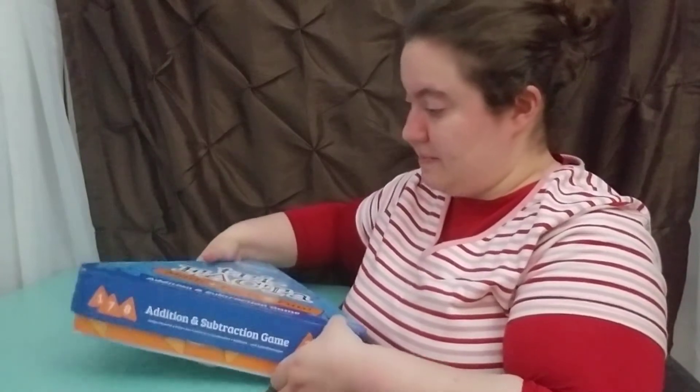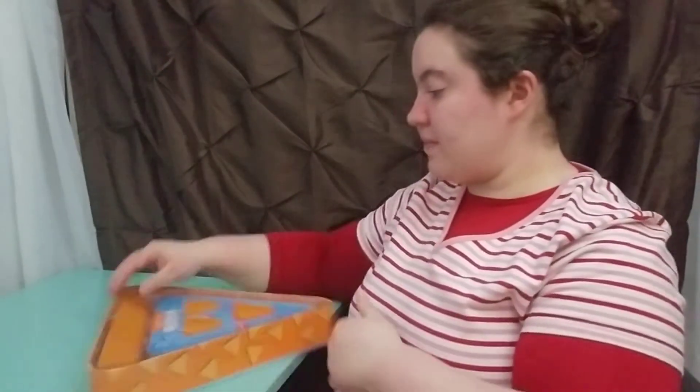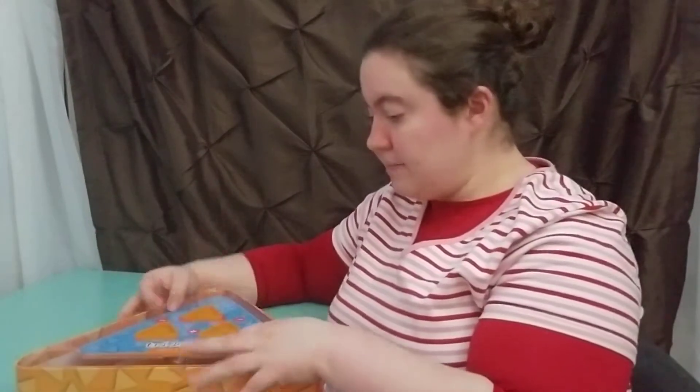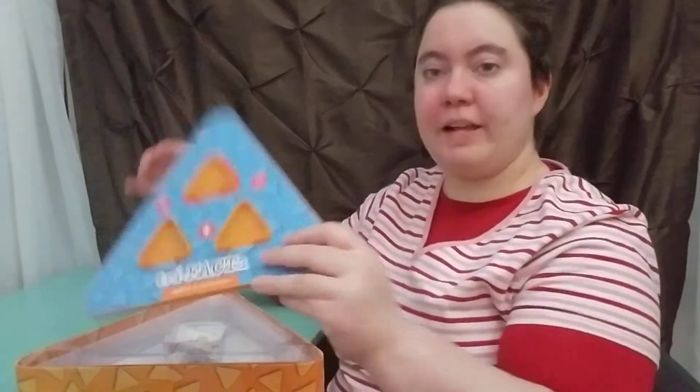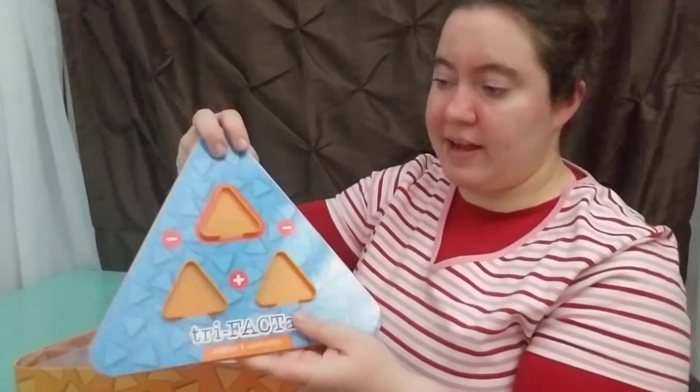Let's actually go through it. Another thing I like in opening the box is everything has its own place. That's another detail I like, especially with kids — you put it back and things aren't floating all around. You have the board and the board is a nice triangle. The fact families are exactly the way I would as a teacher be teaching it, and it works well.